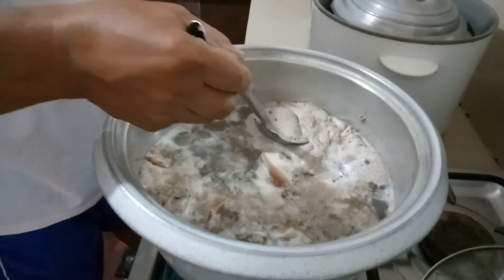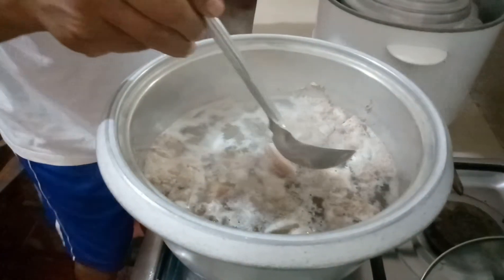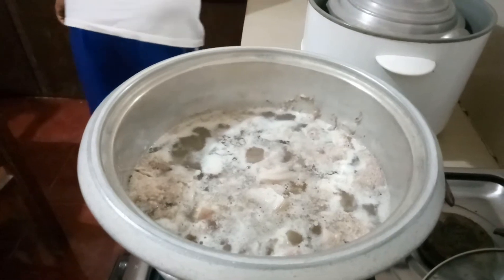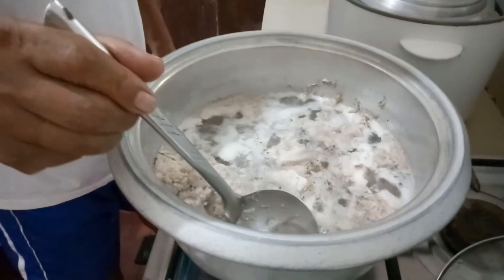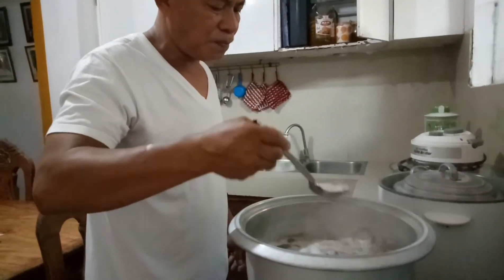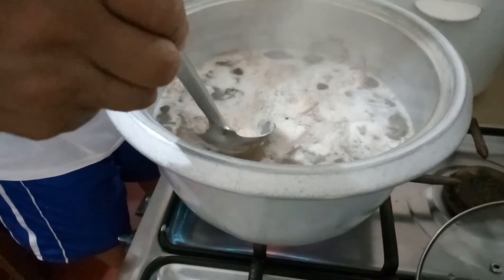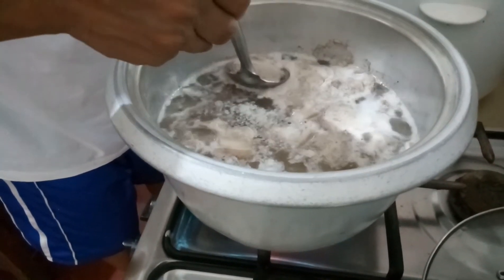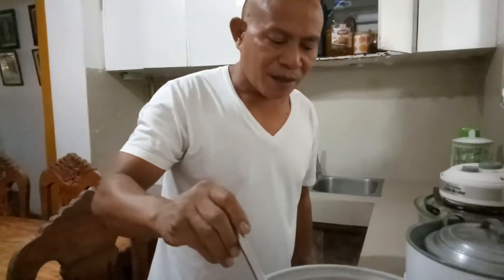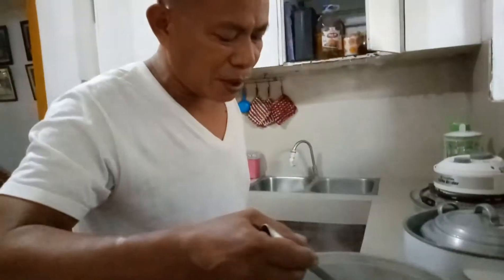Kasi yung paksiw dito sa Tagalog, yun yung may toyo na eh — yung ginagawa sa pata. Ito yung paksiw sa amin. Silabawan siya. May nakatikim na ito sa atin ng ganitong klaseng luto. Ang tawag daw sa kanila nito — lakuya. Mga taga-Somar yung tumikim na yun ng ganitong luto. Lakuya ang tawag daw sa kanila nito.